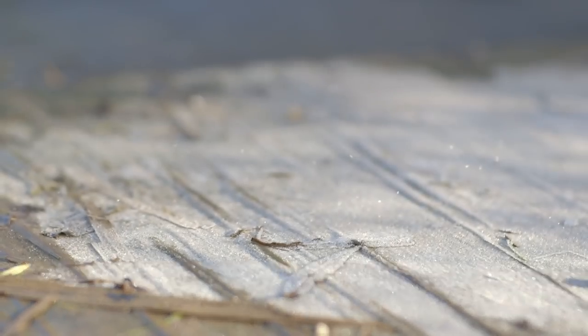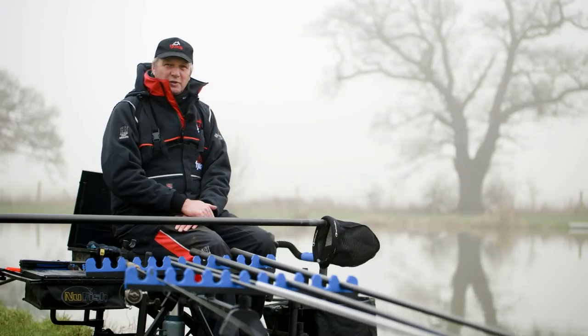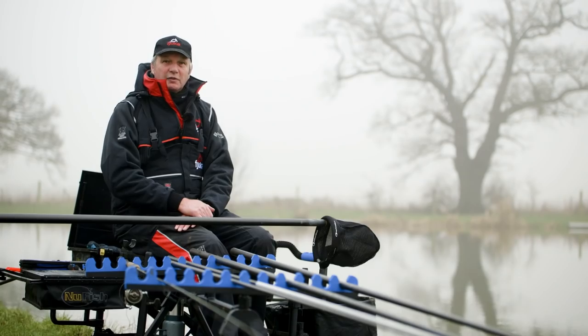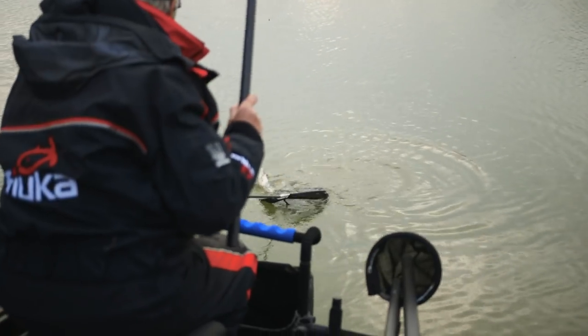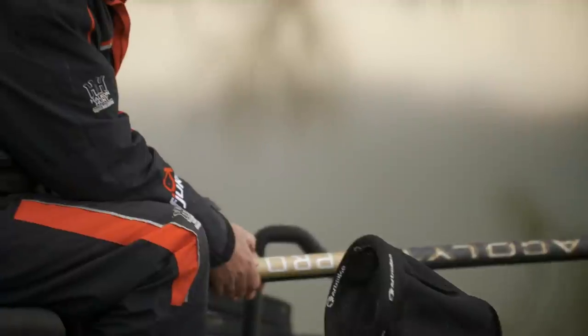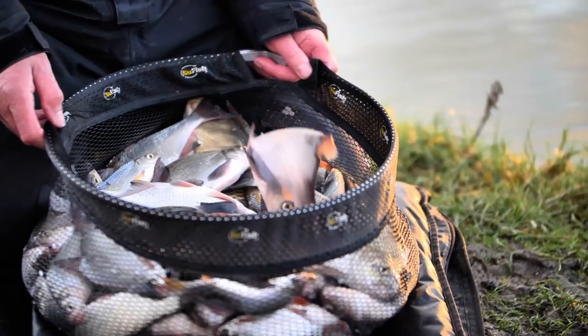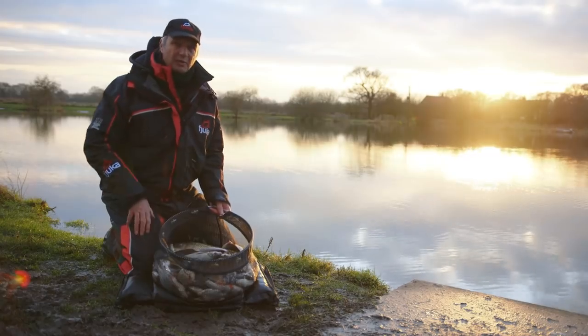Well, it's winter, it's cold, it's been raining, but fish are always feeding. So what I'm going to show you is how I fish a commercial fishery for silverfish. Commercial silverfish fishing does not get any better than that.